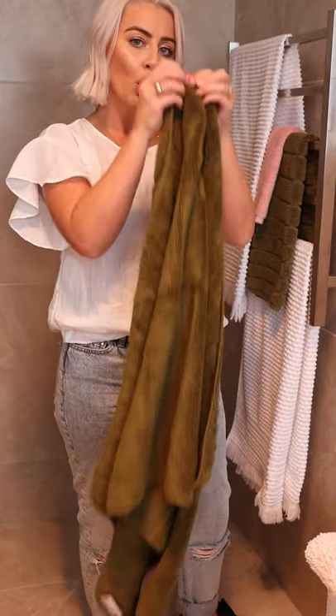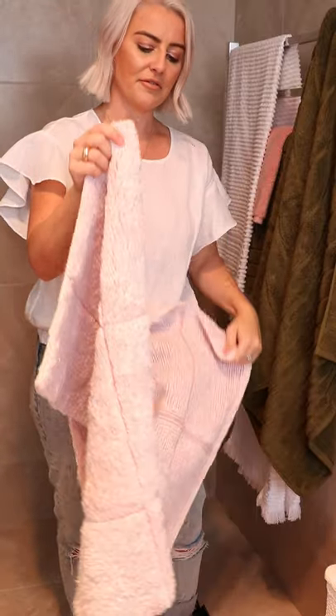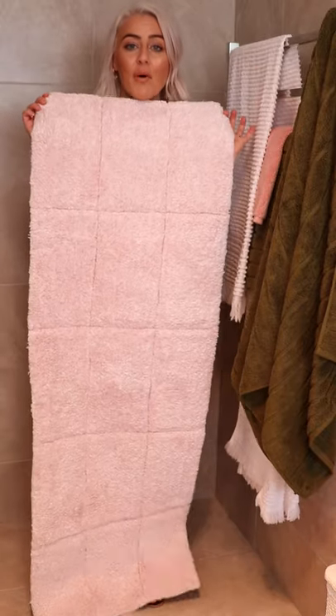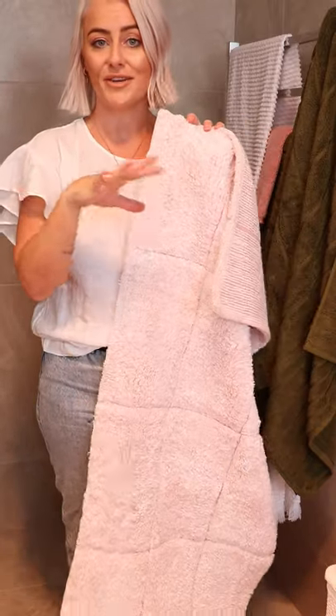I'm just going to use the little hook to show you the bath runner, which is my absolute favorite. This is the blush color and they are nearly 1.4 meters long — the perfect size for in front of a double vanity or beside the bathtub to avoid excess spillage. They feel super soft underfoot as well.